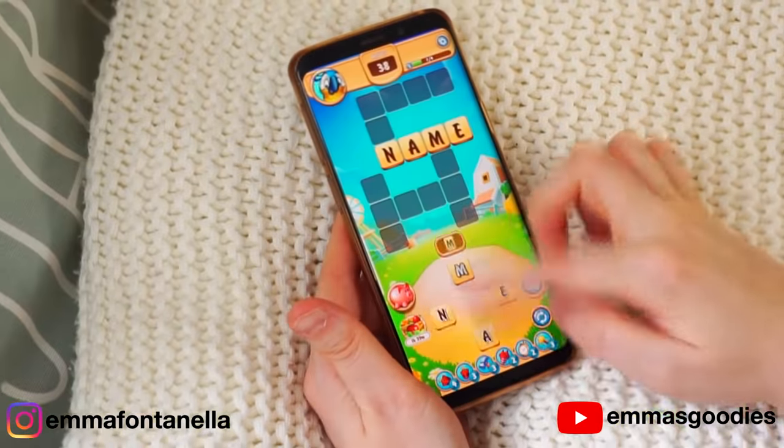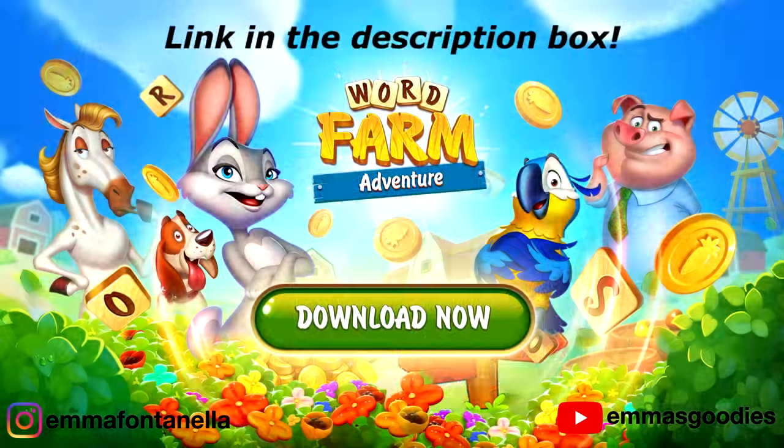Before you go, remember to download Word Farm Adventure today and start building your dream house and your dream farm. The link will be in the description box below.